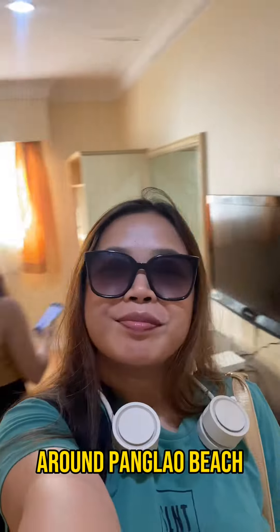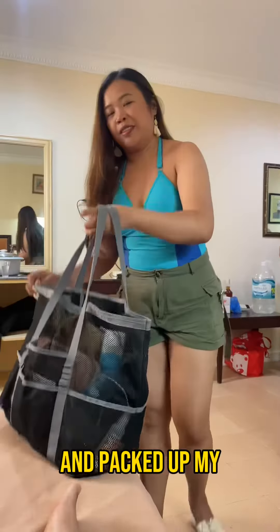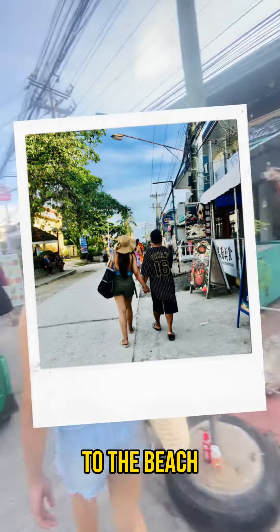Today, let me tour you around Panglao Beach. But before that, we first checked into this hotel, got dressed up, and packed up my beach essentials using an Ease Your Life mesh pack. Then we took a short walk to the beach.